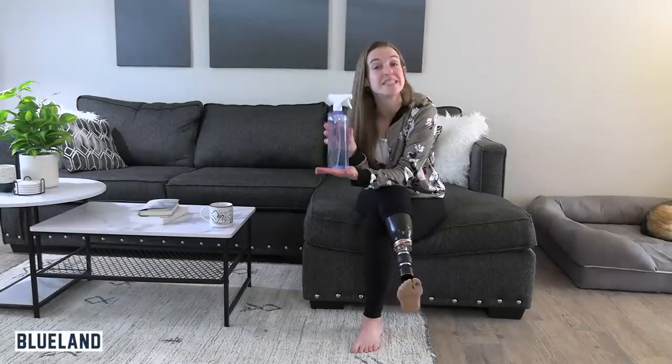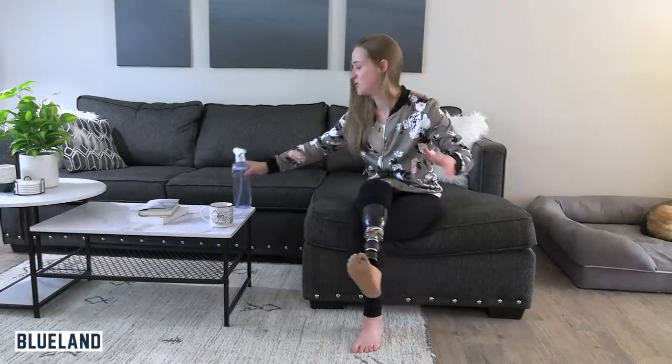A word from our sponsor: today's video sponsor is Blueland, which offers safe, effective, convenient, and environmentally friendly cleaning products. I first heard about this company maybe two years ago — we ordered a starter kit and as soon as it showed up, I reached out to the company.